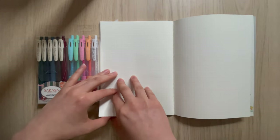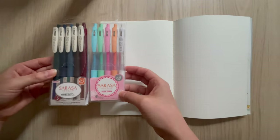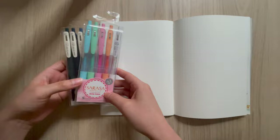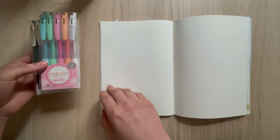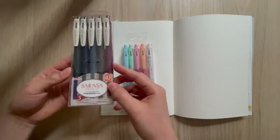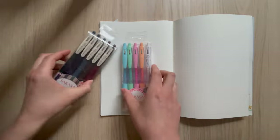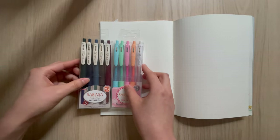I have ordered the Hobonichi notebook, so it will be interesting to try these pens in that as well to see how they show up. With the red one especially, which I've tried before, I feel like it doesn't transfer through the page, which is great. But that paper is thicker, so we'll see how it goes with thinner paper in the future.